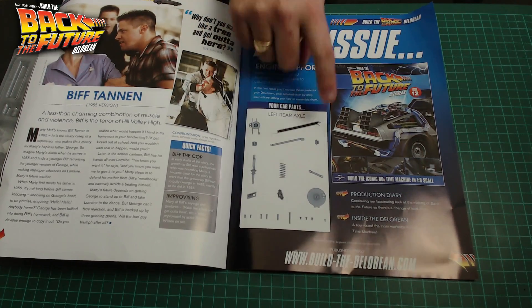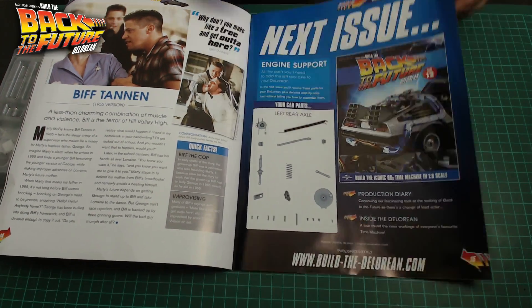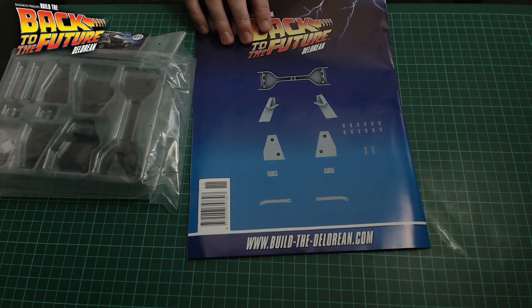A lot to do with the left rear axle and stuff like that. Now, this probably won't be here for another three to four weeks, just to bear in mind, and that's what we've got there coming. So without further ado, let's get cracking on issue 11.